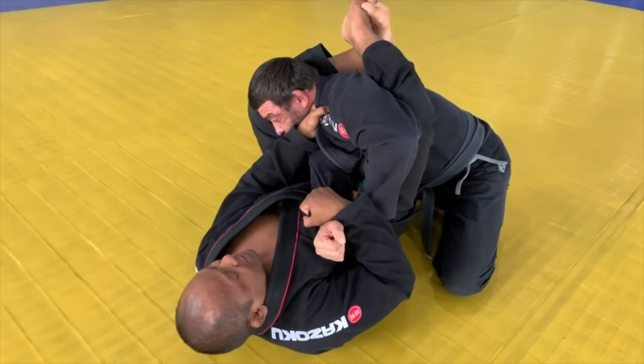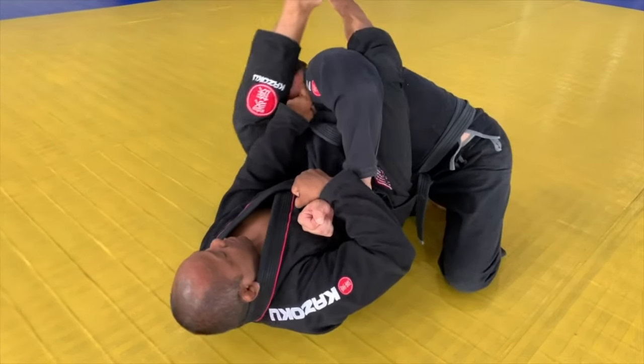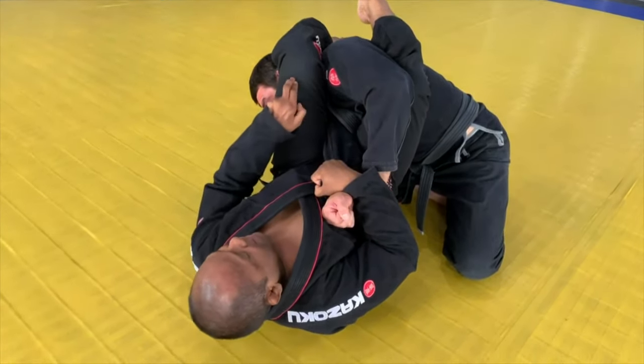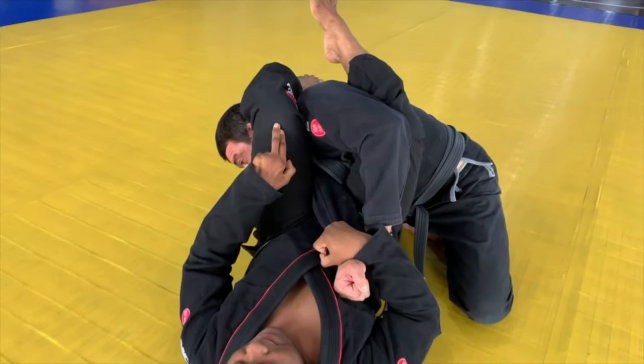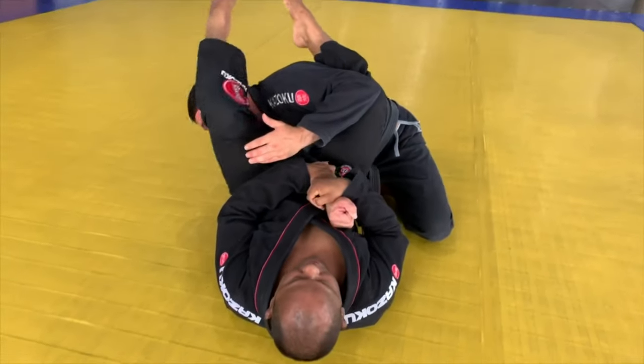Now I'm going to move — my legs go sideways. Keep the clip here, let it go, pass the leg, and put the whole pressure on the neck. Force my leg over the neck, down, and pull the arm here — boom.